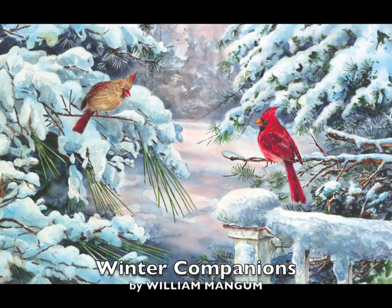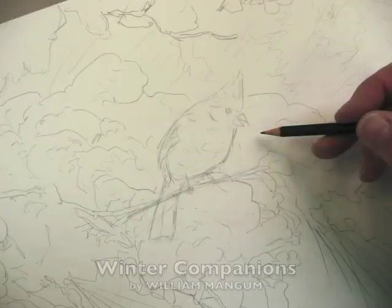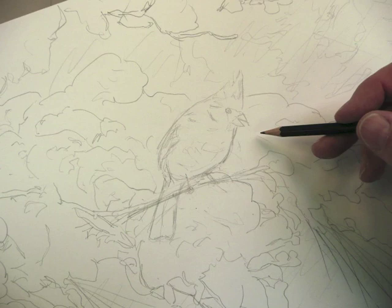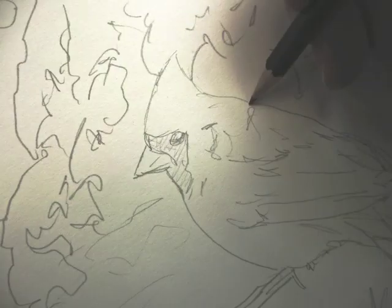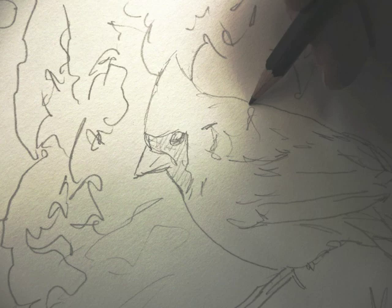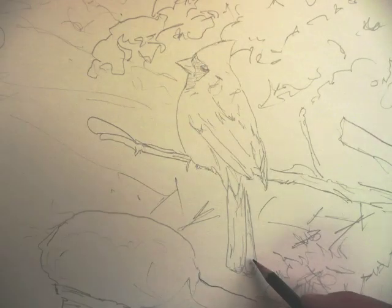Today I'd like to give you a little bit of a background on how I create my paintings. This little piece is called Winter Companions and it really all begins with a line drawing, or something that's called a cartoon. I simply gather the inspiration, take my watercolor paper — today I'm working on an Archer's watercolor paper — and begin to sketch out the composition.